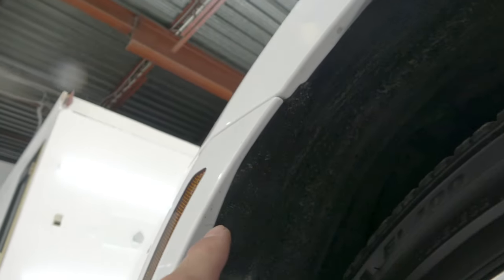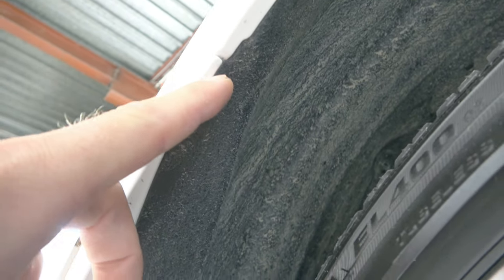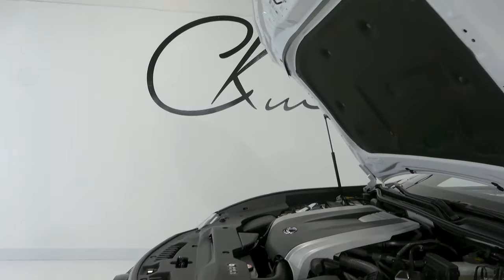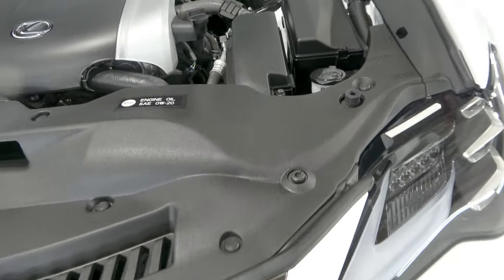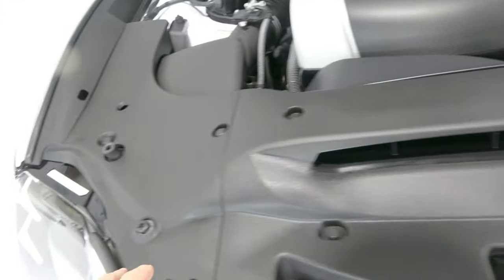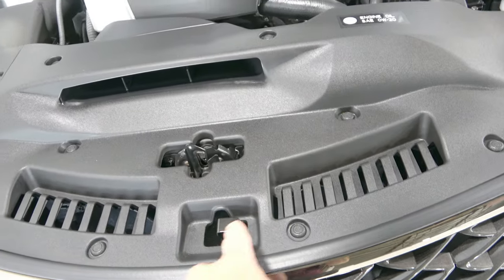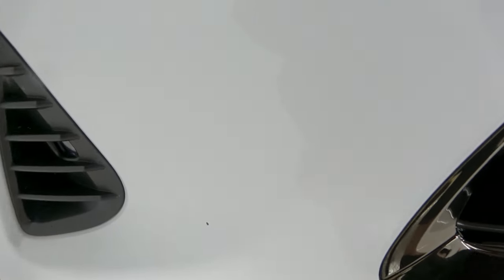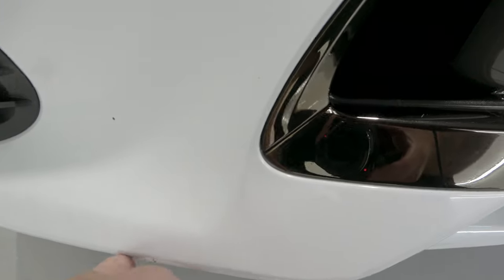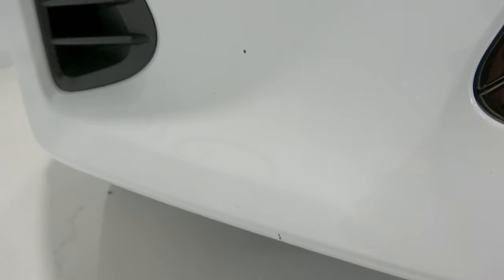Up in here, right where it connects to the fender, there will be a screw - I'm not sure if it's 10 millimeter or not. On the top side, we have lots of clips. We've got to remove this entire plastic panel and this one here as well, so all these clips have got to be popped up. There's also some really minor stuff in the paint - stone chip. Down here there's a really nice nick. Good stuff to document - it will show through the wrap.